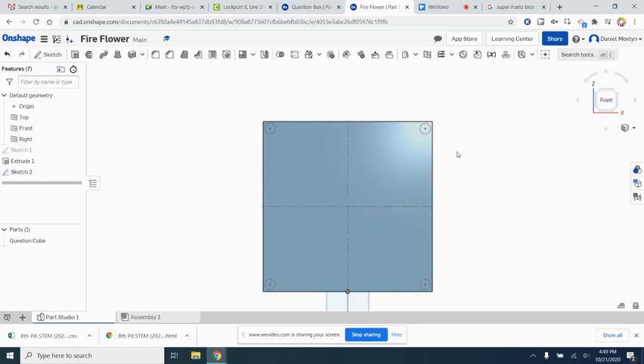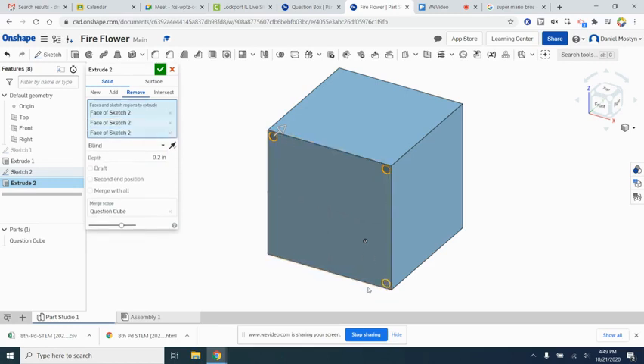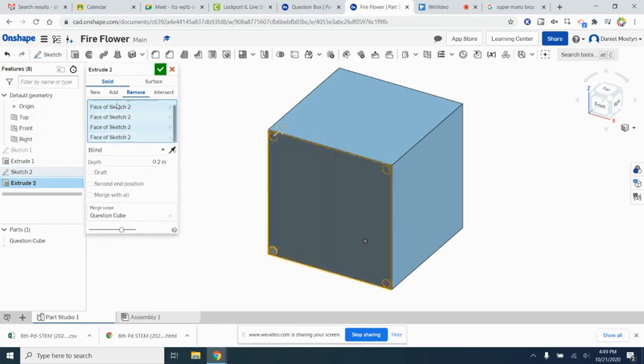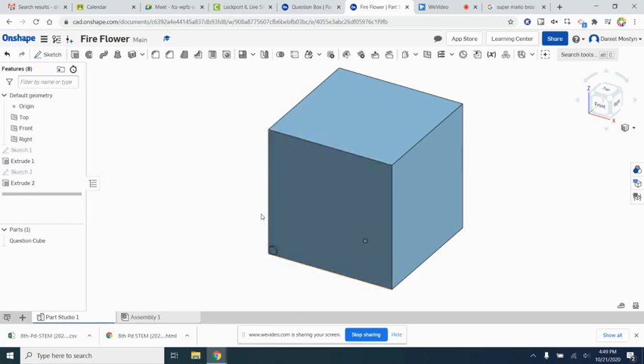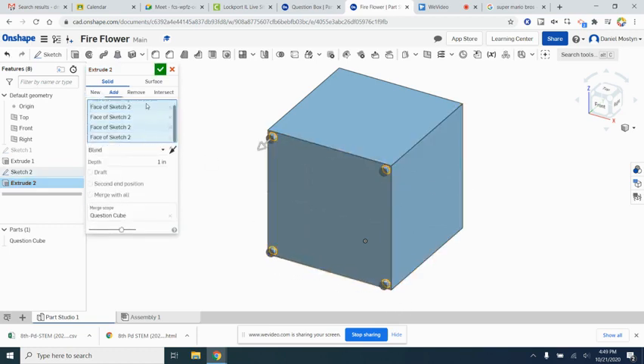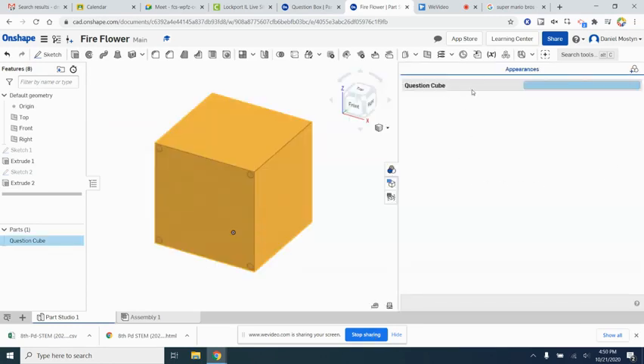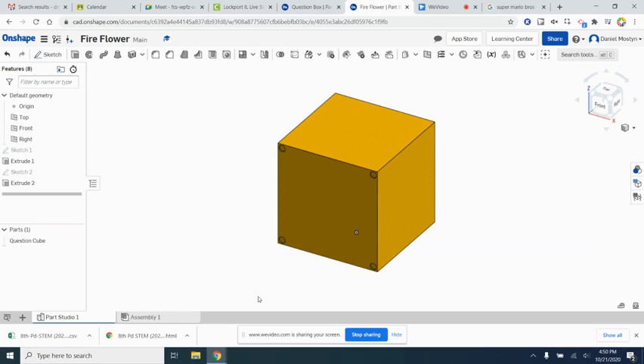The circles in the corners are good. We're going to extrude them as a subtract or remove — only going in 0.2 inches, just a very slight amount. Select each corner and remove that material. Then we'll change to the gold color that we usually see in the game by selecting it in our Appearance tab.